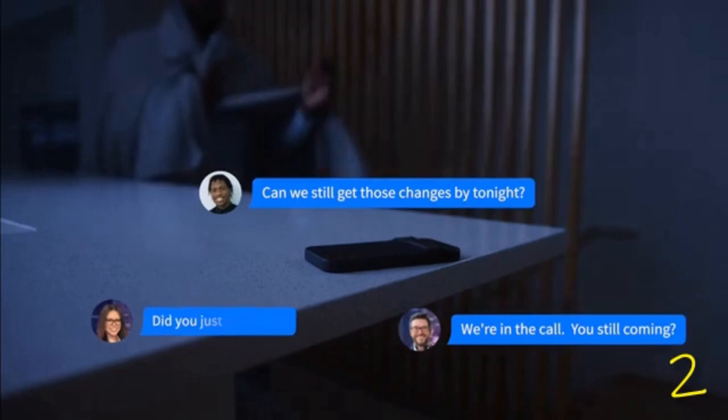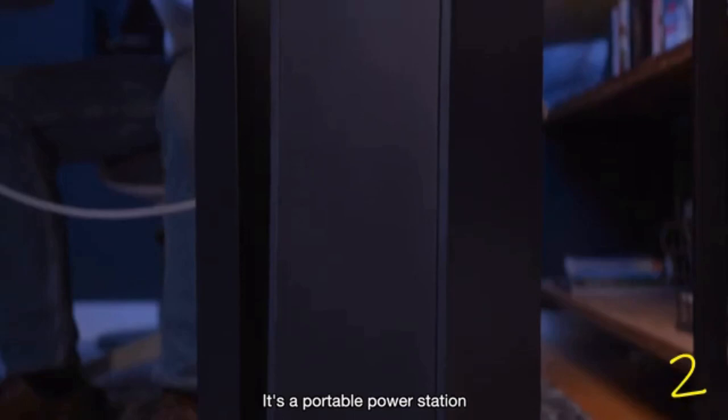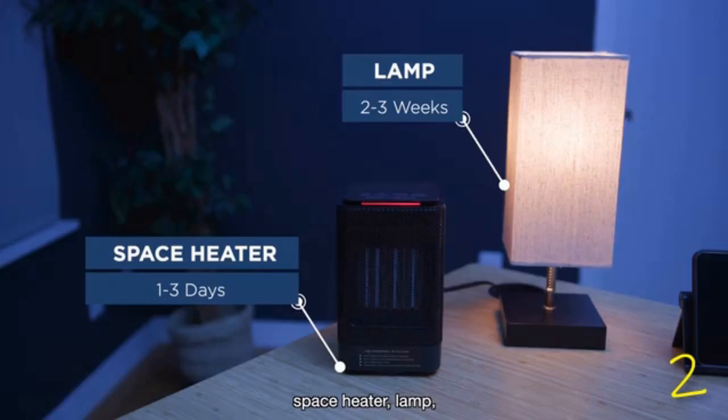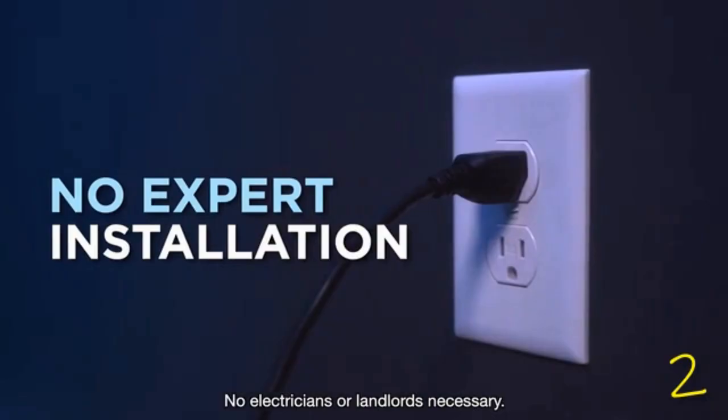And no power means you won't be working from home. Enter Blip One. It's a portable power station that provides 2.2 kilowatt-hours of efficient power. Use it for your laptop, freezer, refrigerator, microwave, space heater, lamp, AC unit, and more. And to charge it, all you need is a standard outlet — no electricians or landlords necessary.